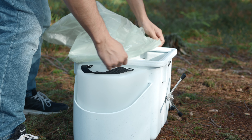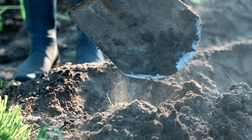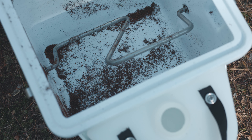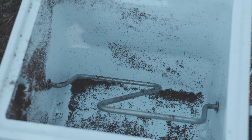The solid waste container can be emptied conveniently in the residual waste or your own compost. In an emergency, even burial in the forest is permitted. The solid waste container does not need to be cleaned after emptying — remaining soil serves as a compost starter for the next filling.